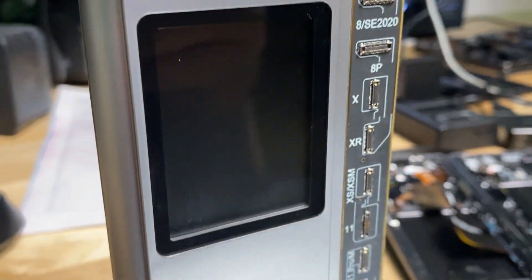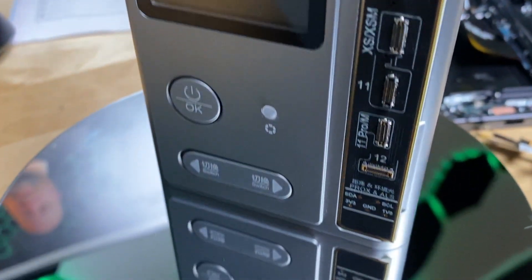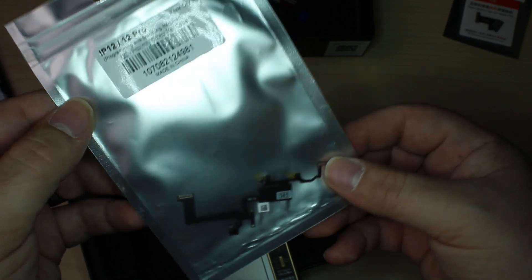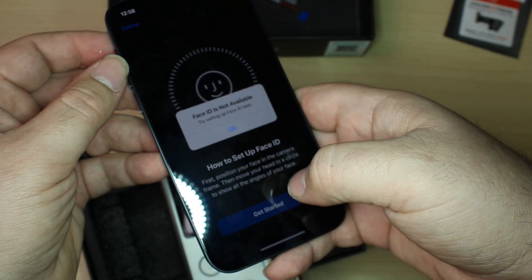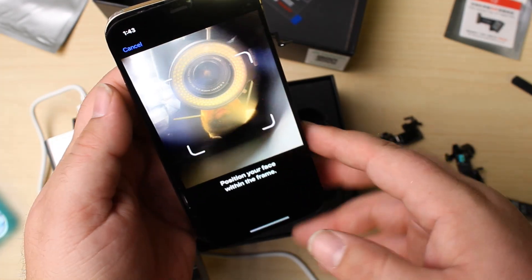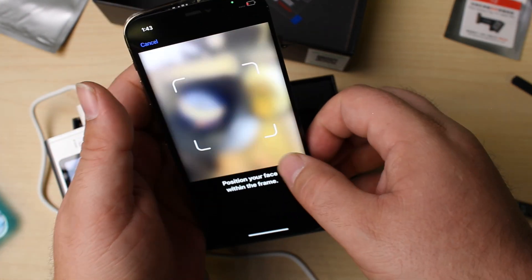Welcome back to another MobileCentrics Tips and Tricks. My name is Derek and today I'm going to be talking about the I2C Programmer, specifically covering the proximity sensor assembly replacements and its amazing ability to allow you to save Face ID with pretty much no soldering required. There are a couple other things that this can do that I'll talk about at the end of the video, so make sure you stick around and if you have any questions, leave them in the comments below.